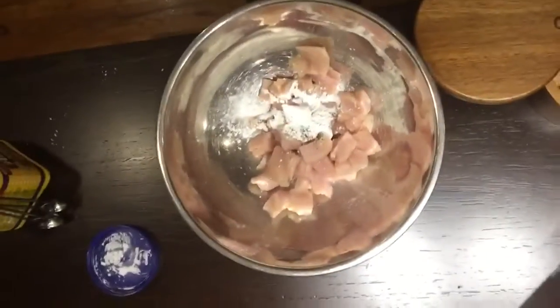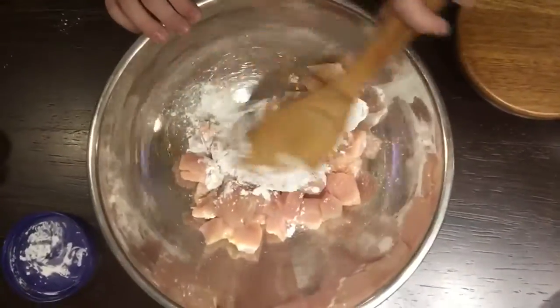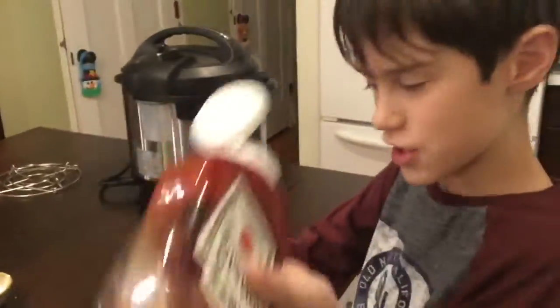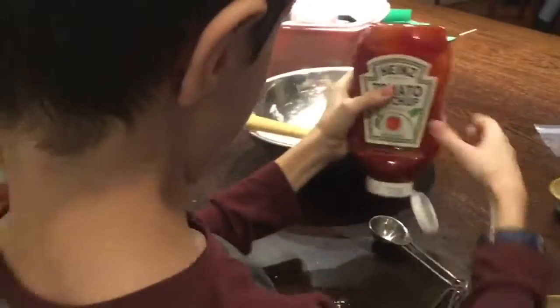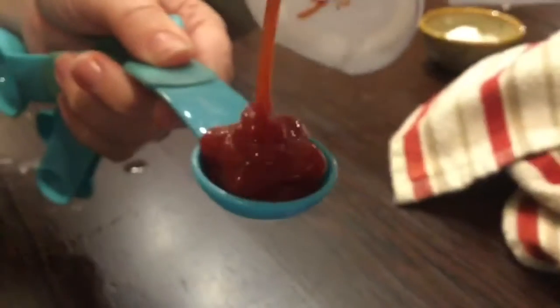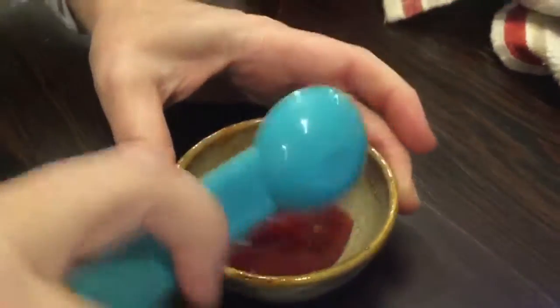Then what? We're doing one and a half tablespoons of ketchup. I've never measured ketchup before. Mom to the rescue over here. Look how it is — 10 out of 10 pouring the ketchup into the bowl. Absolutely amazing.